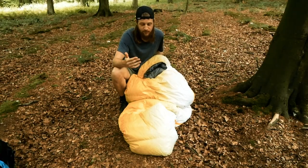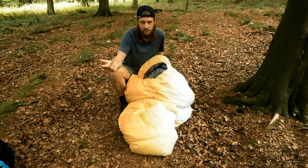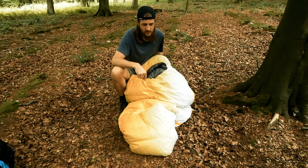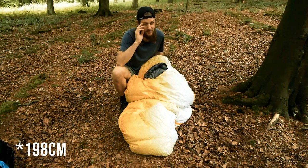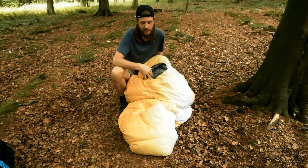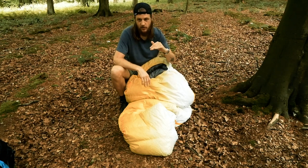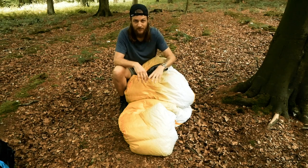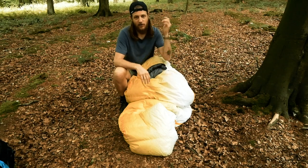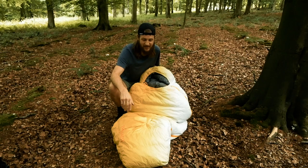This bag I ordered was the long, and in hindsight I would order the regular. I'm 188cm tall — about six foot two. The regular version is for users up to 183cm, and the long is for users up to around 195-197cm. I feel like there's too much room for me at six foot two, especially in winter when you don't want to heat up such a big space. If you're up to six foot one or two, I'd probably still go for the regular.